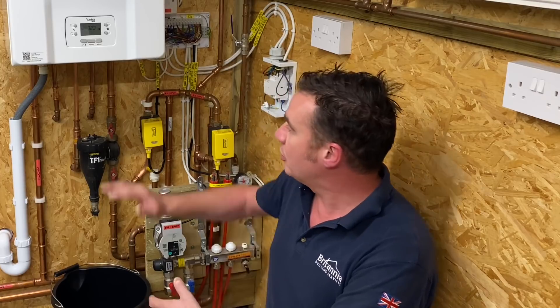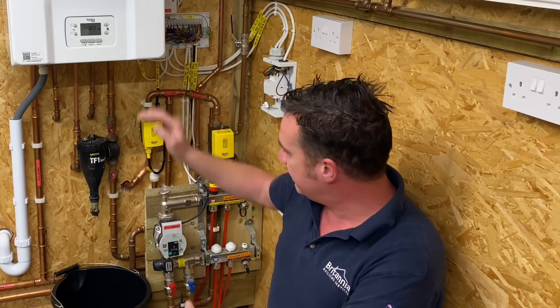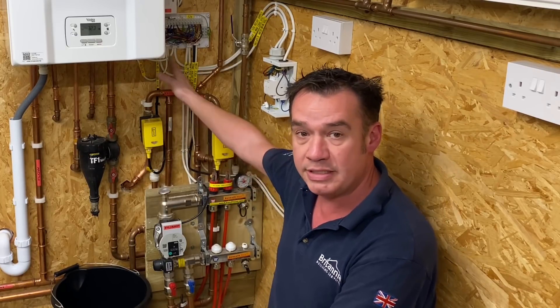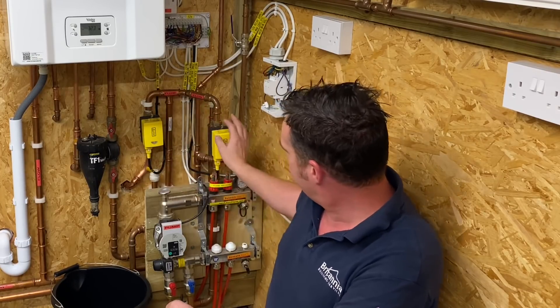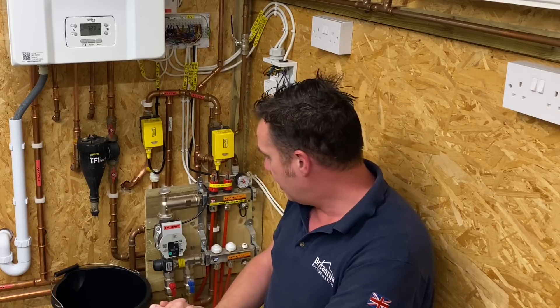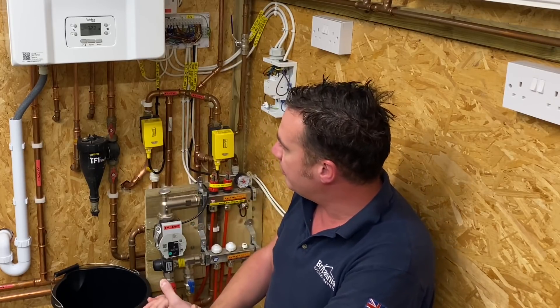So we've got a Vakira combi boiler and essentially two zones: a zone valve feeding some radiators in an adjacent room, and another zone valve via a pump which is feeding underfloor heating into this room. This boiler requires volt-free switching for multi-zones to work on this combi boiler.